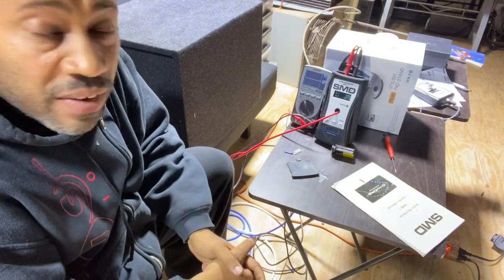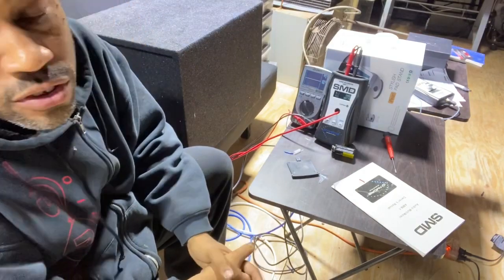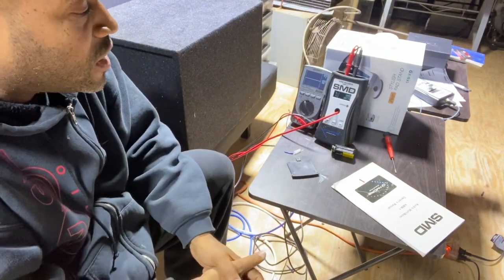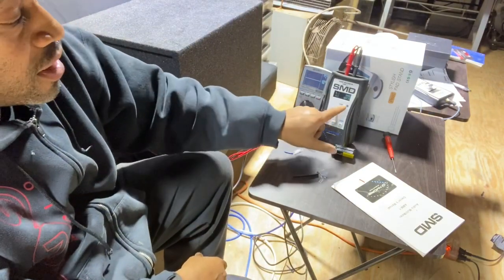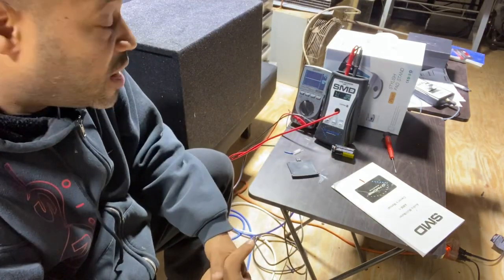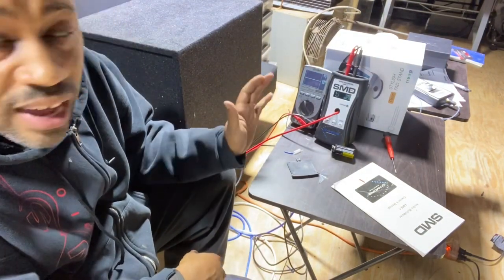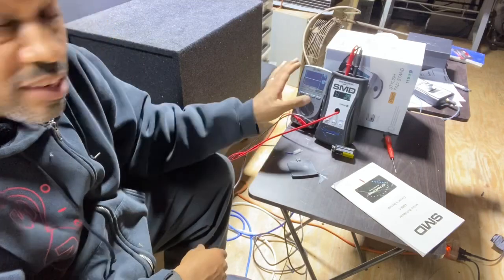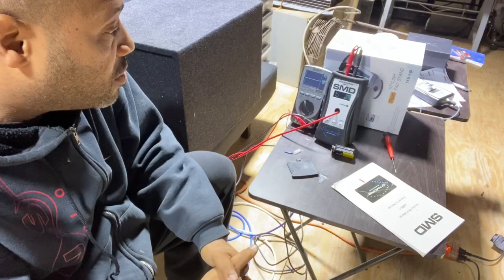So this amplifier is doing exactly — actually a little bit more. It's rated at 400 watts RMS at a four-ohm load, and we're getting 411 watts certified with no clipping. You saw it on the scope — no clipping and the clip indicator never lit up on the AM1. This amplifier manufacturer did exactly what they promised, and more. The signal was clean, we proved it, and the power was exactly what they said it would be.